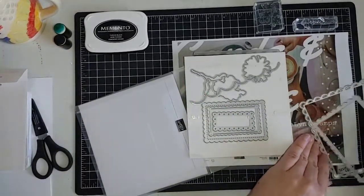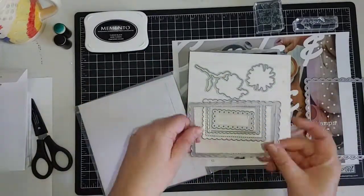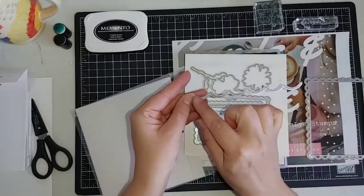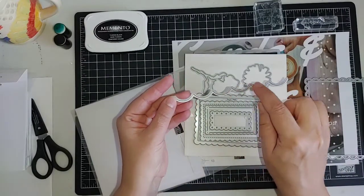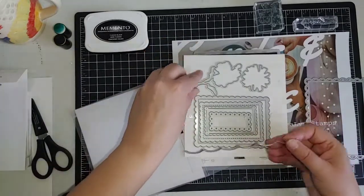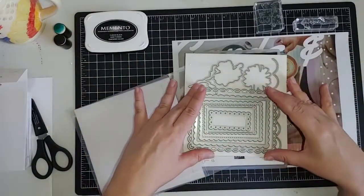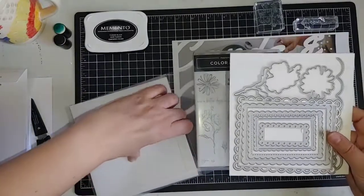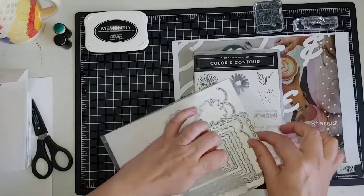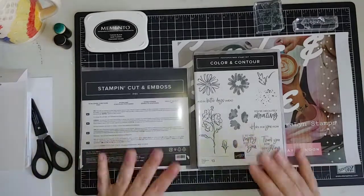Actually, I'm not going to use the borders today. We are going to use the flowers out of this set. The other thing you get is this beautiful large scalloped edge, and it gives you sort of these little dots along the other side when you die cut it — a super useful, beautiful way to easily add details to your project. We're going to use this bundle today — again, that's the Color and Contour bundle just released in the new catalog.